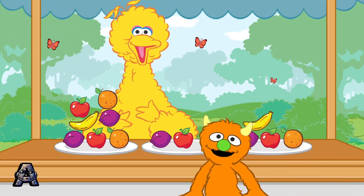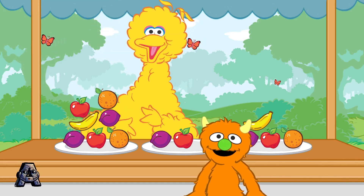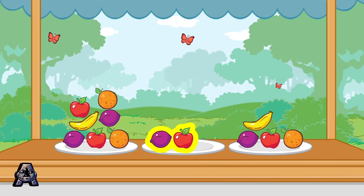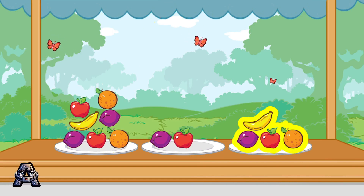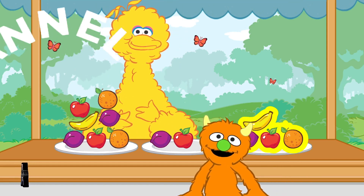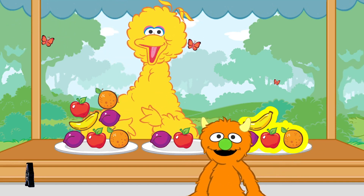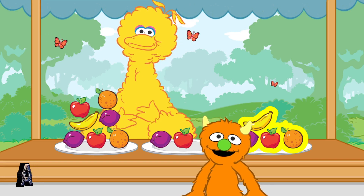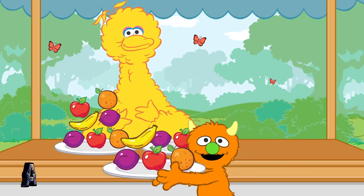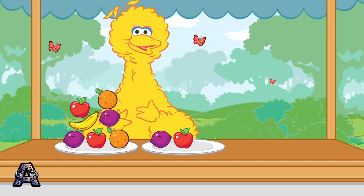Choose the plate that has more than two pieces of fruit and less than seven pieces of fruit. Here you go! Yummy! This is fun! Let's do that again.